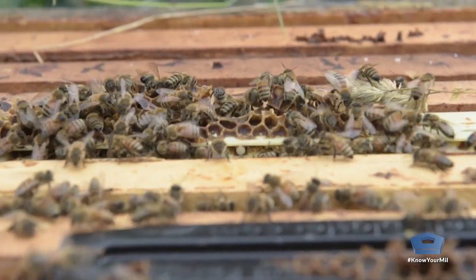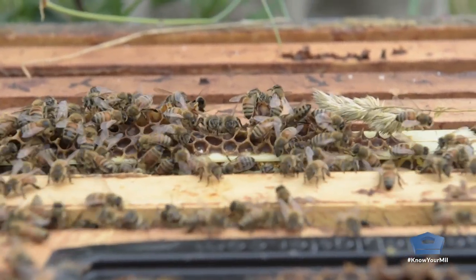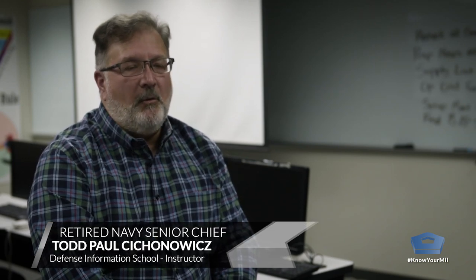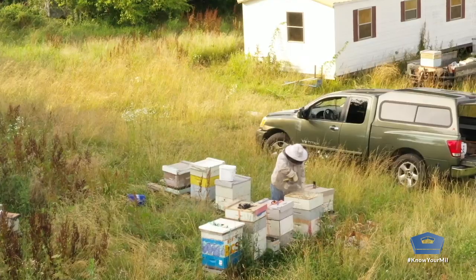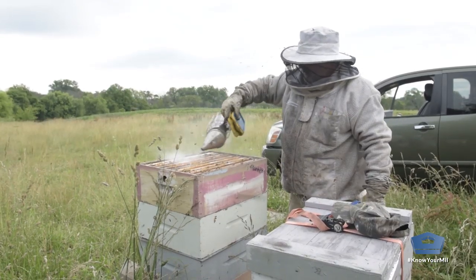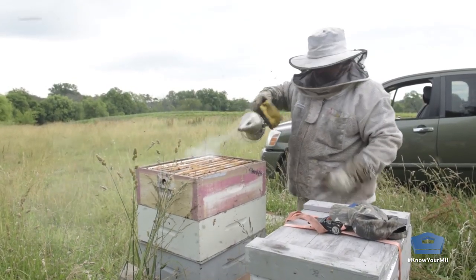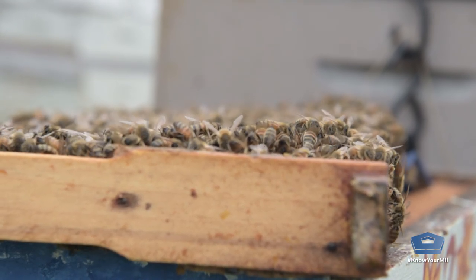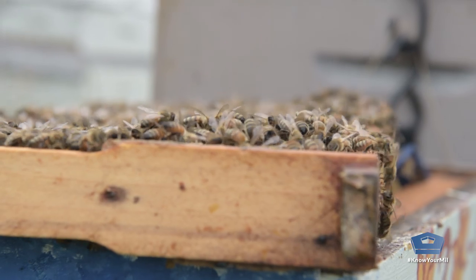You can see a bee hatching right there, can you see it? I was in the Navy for 24 and a half years. After I retired in 2011, I took this non-credited two-month beekeeping course. And I guess you could say I got bit.